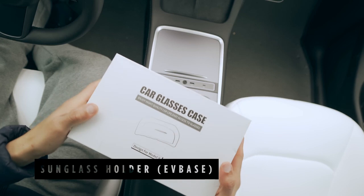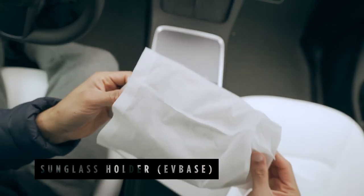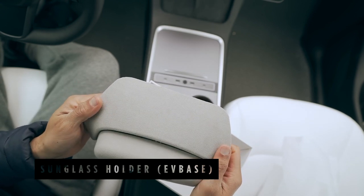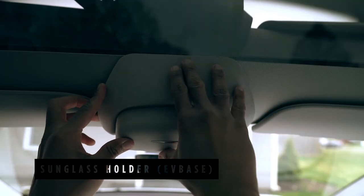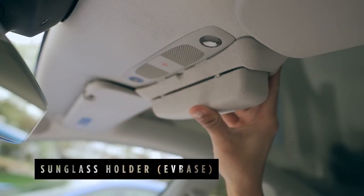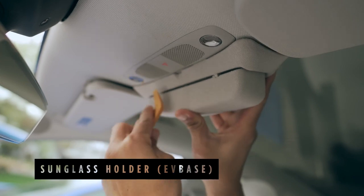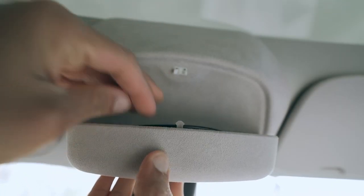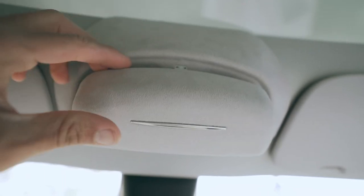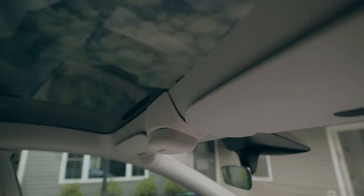The Tesla Model Y strangely doesn't come with a sunglass holder, but fear not — this accessory from EVBase is perfect and easy to install. All you need is to clip it on one side between the headliner and the glass, and then on the other end, use a pry tool to create space between the dome light cover and the headliner to attach it. To open the box, simply press it once. The light grey suede matches well with the headliner and appears to look OEM, which I really appreciate.